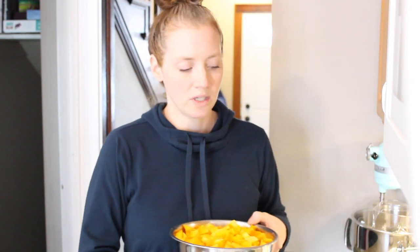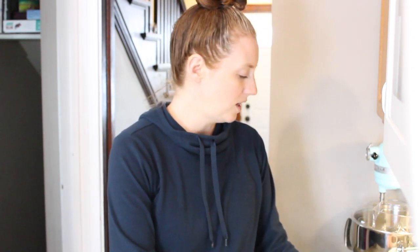The butternut squash casserole is going to be a savory casserole, and it's got kale, bacon, and an array of onions and things like that. The sweet potato casserole is going to be sweet, but not marshmallowy.